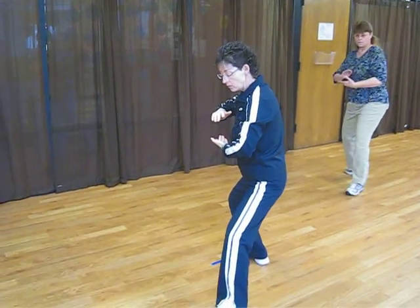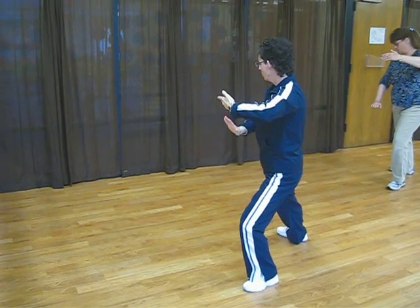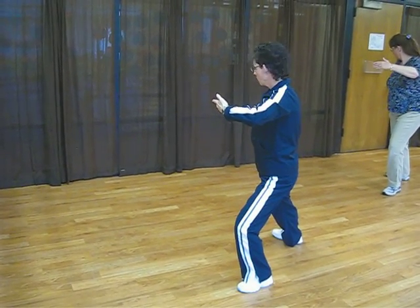Right hand sweep, step out with the left foot, left elbow up. Sweep the right hand down. And look forward.